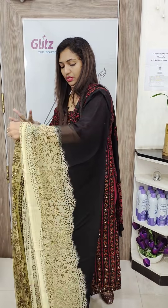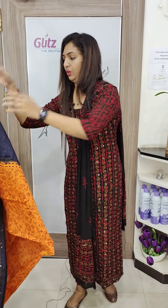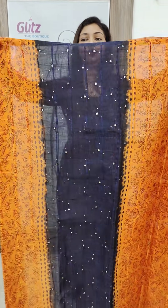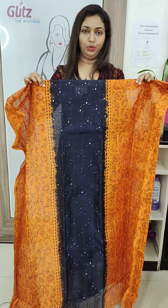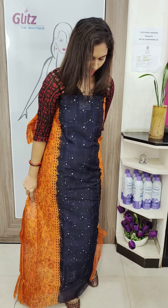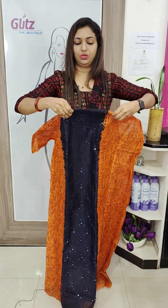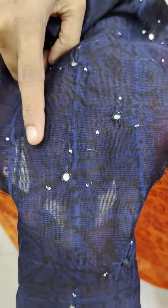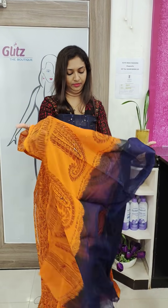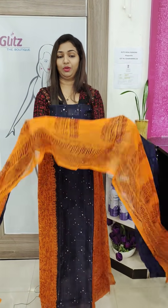This is the orange and blue combination. Orange and navy blue — same color with different finish and color combination.